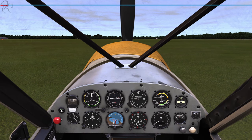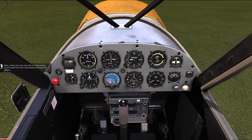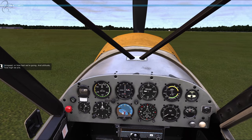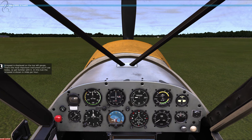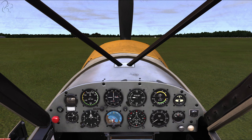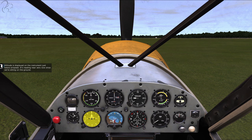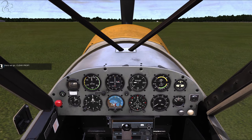Let's get the engine started. First, I'll turn on the battery. Now, there are only two bits of information you'll need from the instruments during this lesson: airspeed - how fast we're going - and altitude, how high we are. Airspeed is displayed on the top left gauge - that's the most important instrument you'll use today, so get familiar with it. In this Cub, the airspeed is shown in miles per hour. Altitude is displayed on the instrument just below the airspeed. It's reading near zero since we're sitting on the ground. Let's start the engine and go flying. Clear, prop!